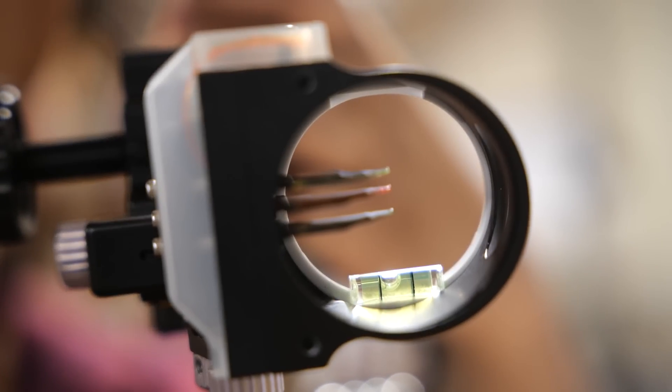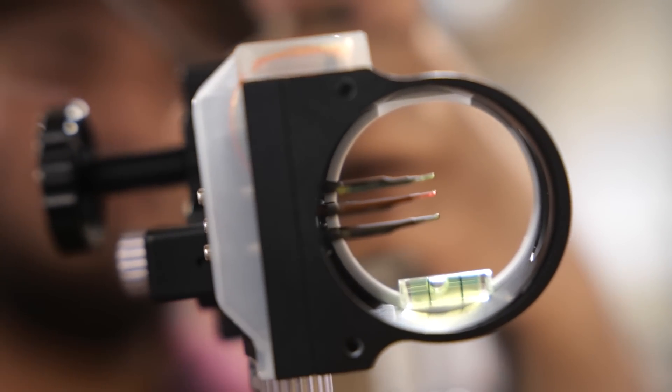I'm switching things up a little bit, going to a three-pin setup. I usually run a five-pin setup because all I have to do is range once — I don't have to worry about taking the extra step to dial, with all my pins set up between 20 and 60 yards. But I want to try the three-pin. I like the idea of being able to dial to the exact yardage, and if that animal moves, I still have two pins to adjust to whether the animal moves in or out.